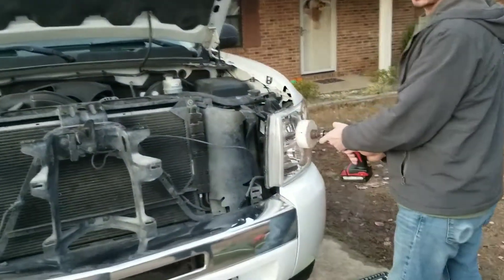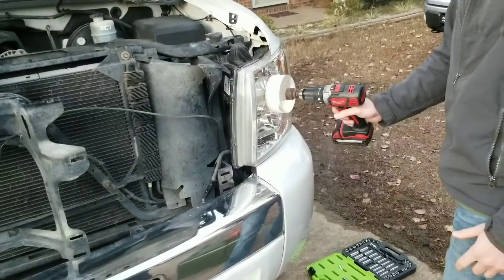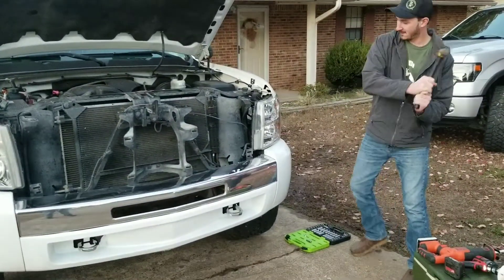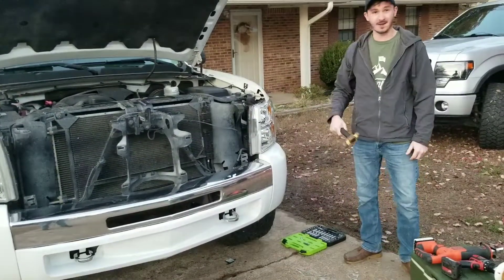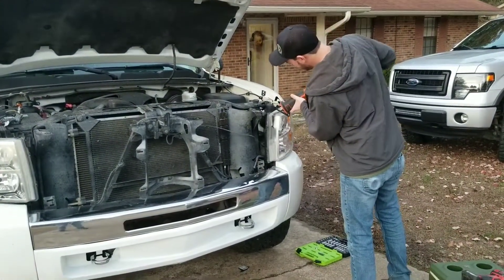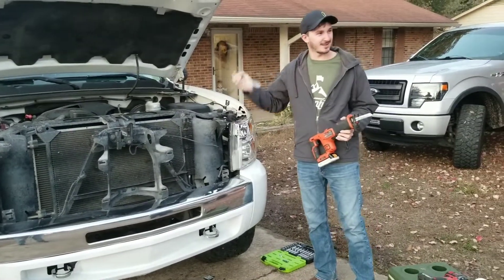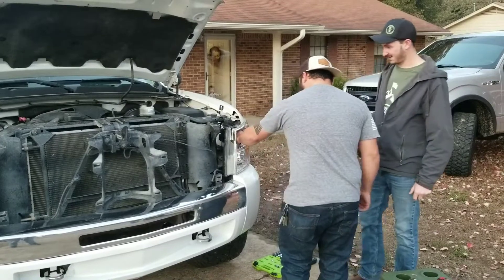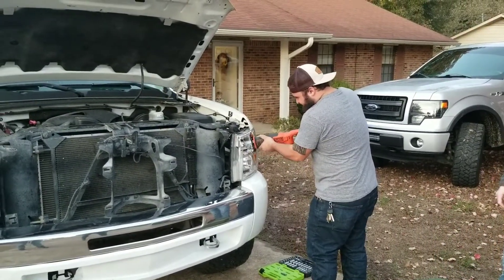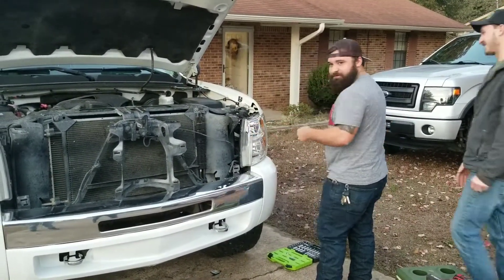You're basically gonna want to start in the center of the headlight right here and then just go from there. That was pretty good. Let's see... I don't know what do you think? I don't think it's coming out. Oh wait — you want to give it a try? Really got to get the bulb out first. Yep, there you go. Did you get through it? Oh, okay.